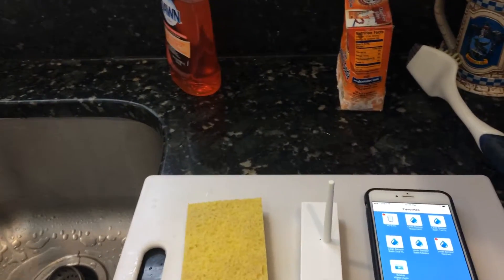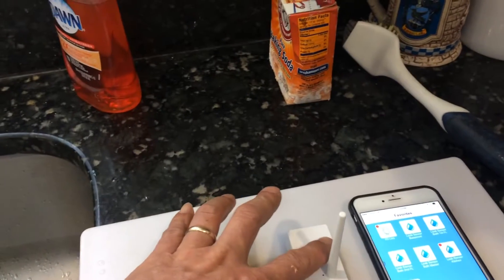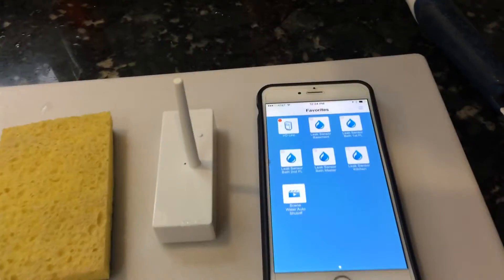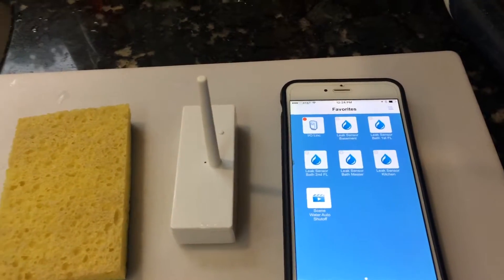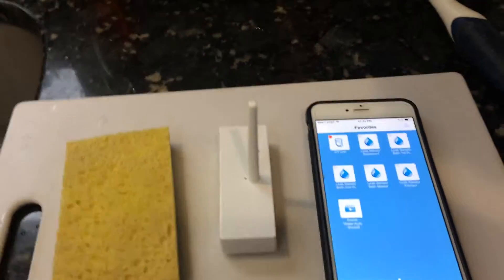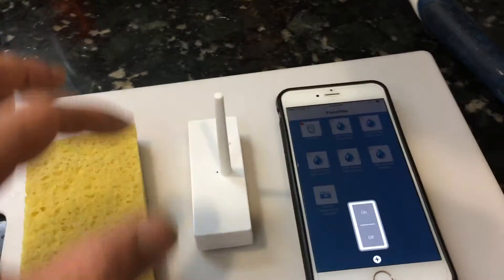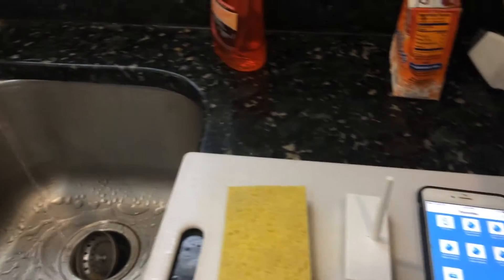First, press this button on the water leak detector. It now shows it's been reset. Then you turn the water valve back on and the water should keep flowing.